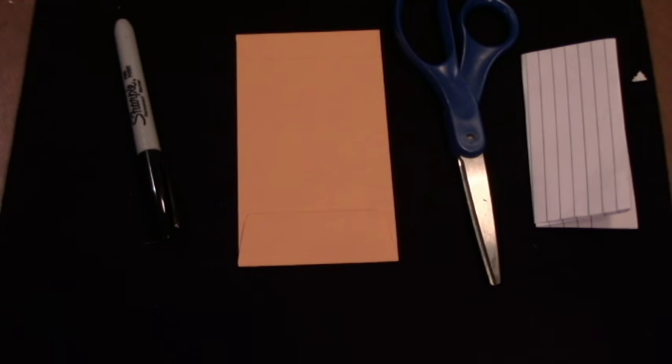Hey everybody, today I have a very cool mentalism effect to show you. Let's go ahead and get down to the card mat and get into it. Here is everything you're going to need to perform the effect.